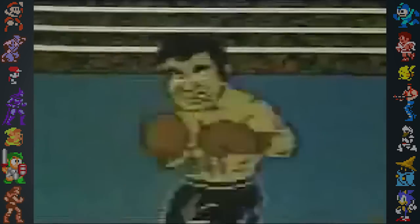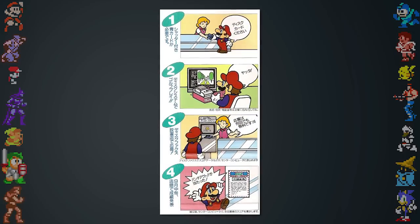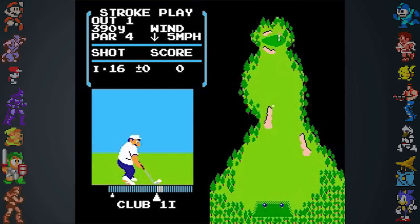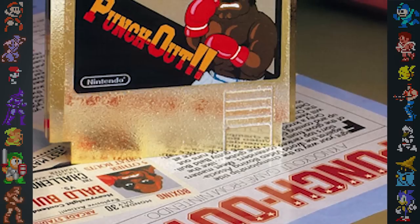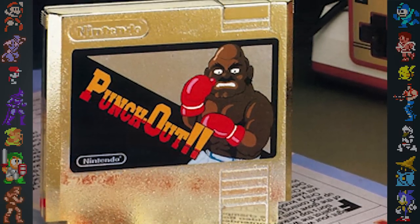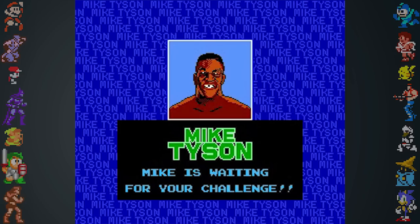There are several different variations of Punch Out on the NES and the Famicom. In Japan, Punch Out was originally a prize for the Second Family Computer Golf Tournament, a Nintendo-sponsored tournament for the NES game Golf. This version of the game wasn't available to the general public, had a gold cartridge, and lacked the final encounter with Mike Tyson.